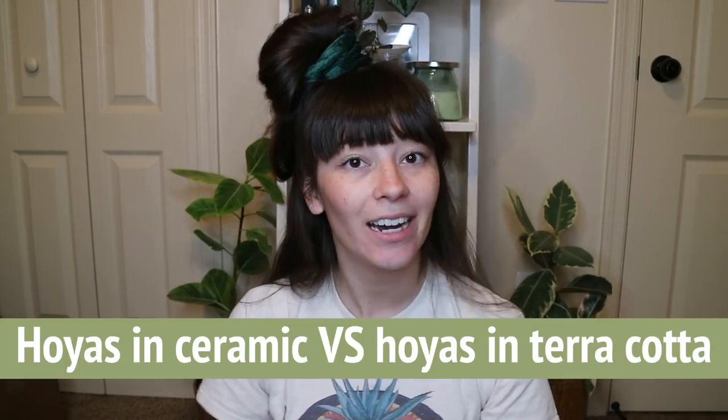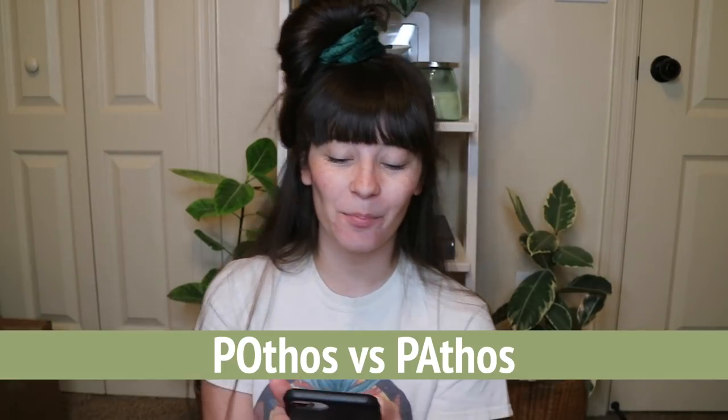The first debate is hoyas in terracotta pots or ceramic pots. A lot of people say hoyas will embed their roots into the porous holes of the clay in terracotta, and I believe that's true. But I have a lot of my hoyas in terracotta anyway — not because I'm a rebel, but because if you soak the terracotta before repotting, the roots will loosen from the clay. So I really don't have an issue with that. I would say hoyas are okay in terracotta.